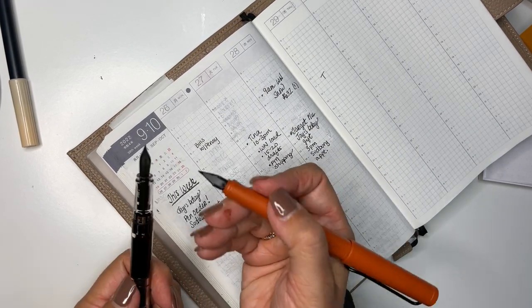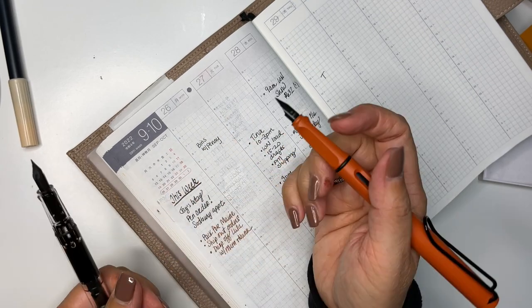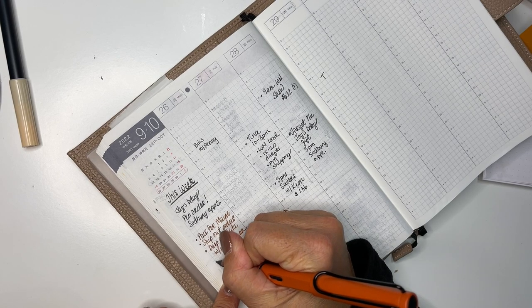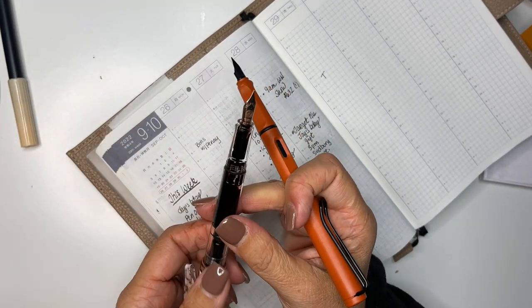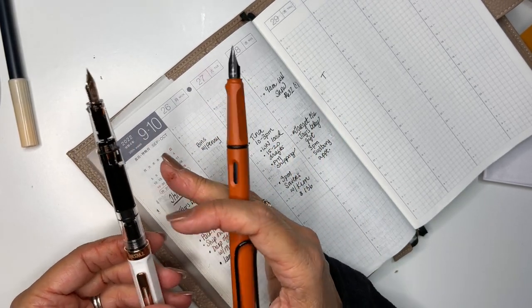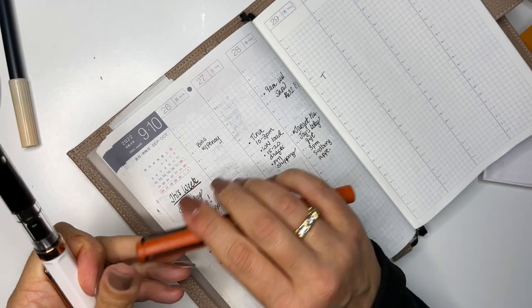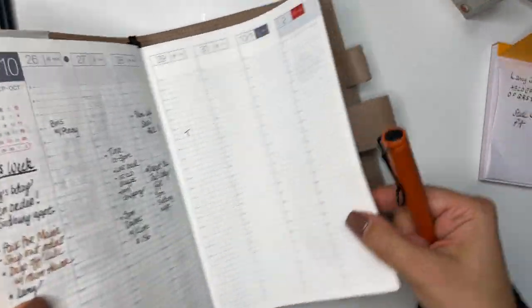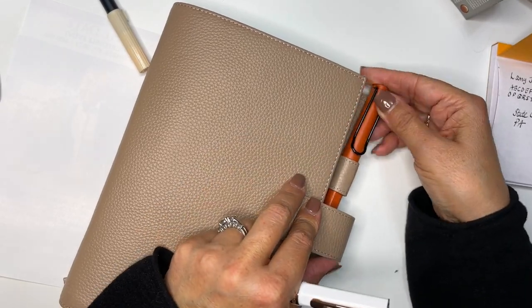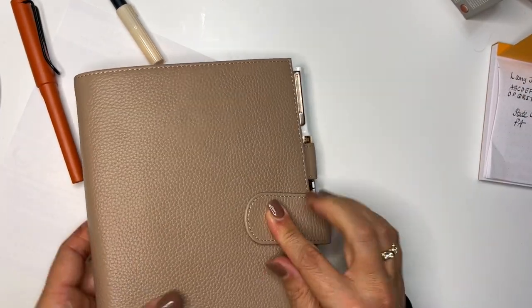This TWSBI seems to have a longer nib — maybe they're the same comparing side by side. This Lamy definitely feels more fine, but it is extra fine. I love this color pen too — you can tell I'm into the earth tone colors. I don't know if it's the ink or if it's the nib, but the TWSBI writes a little bit smoother than the Lamy. I didn't think I was going to like the Lamy that much, and I really do like it. I like the simplicity of it and the casualness of it.